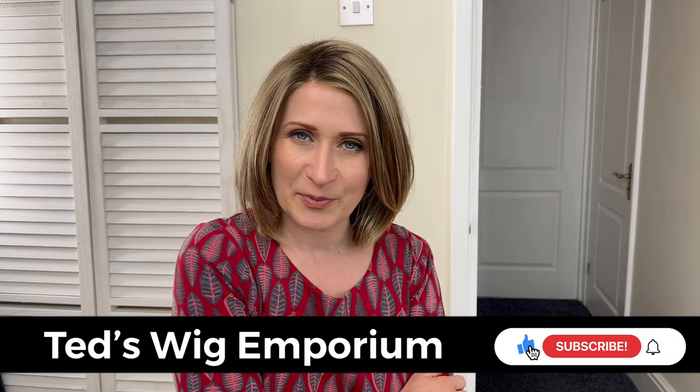Hello everyone, welcome back. This is Teresa from Ted's Wig Emporium. I've got something very beautiful and very exciting to show you today. Aspire Hair in the UK have asked me to review one of the premium human hair wigs for them.